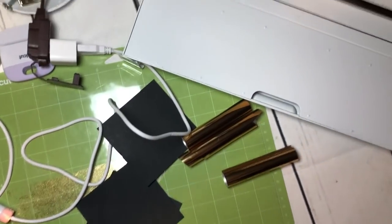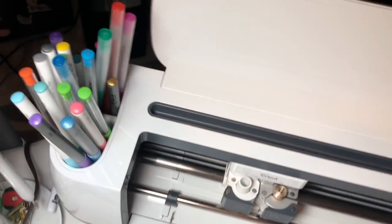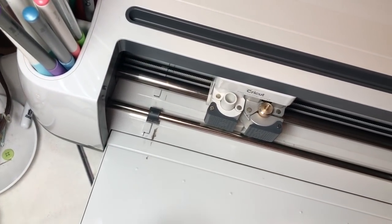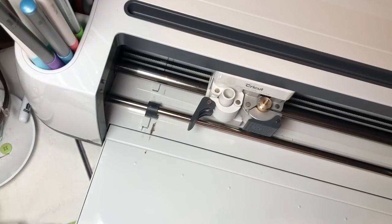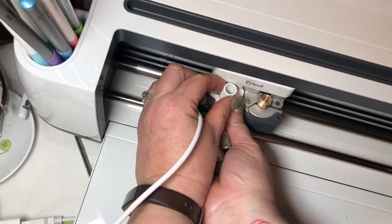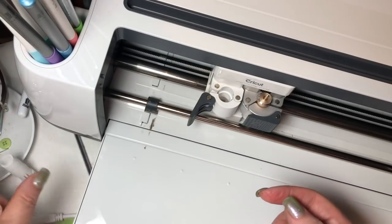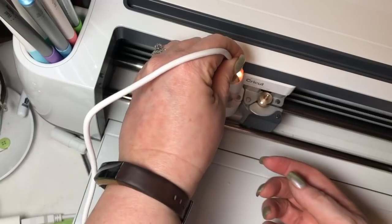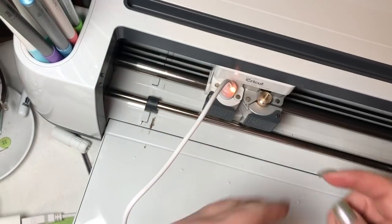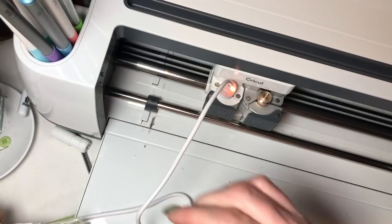I'm going to move the camera so you can see my machine. I'm just going to push my finger under here and pop out the pen adapter that's in there, and then I'm going to put the quill in. I plugged it into an external source.